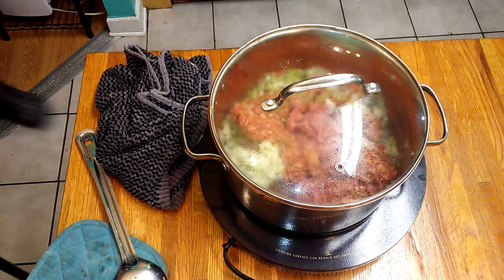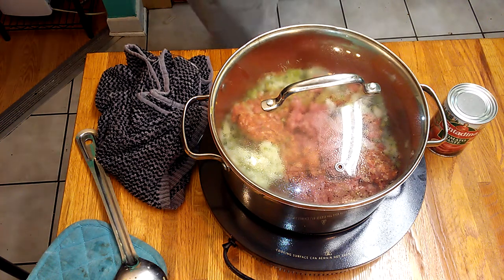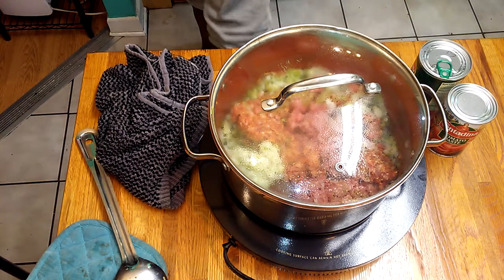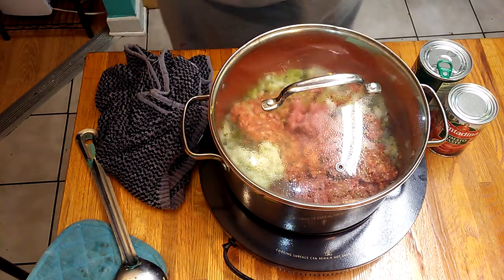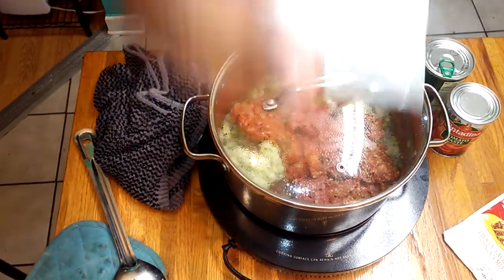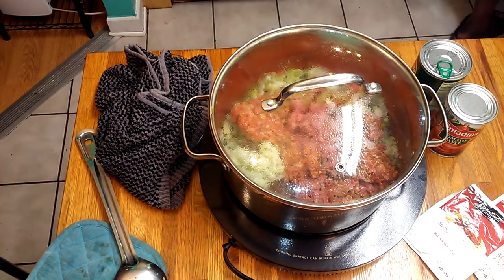I have some tomato paste, I'm going to add some petite cut tomatoes, I have some taco fiesta seasoning, and I have some spaghetti sauce seasoning. I'm going to also add more spices coming up.